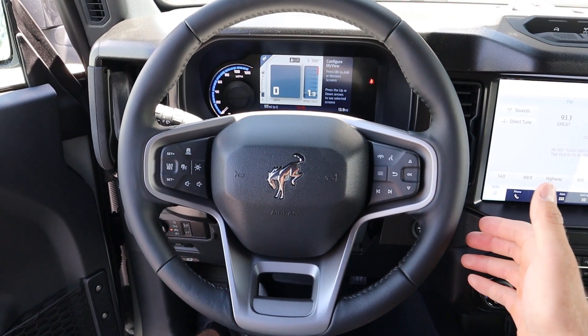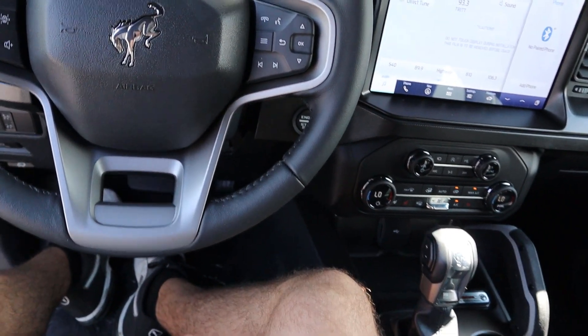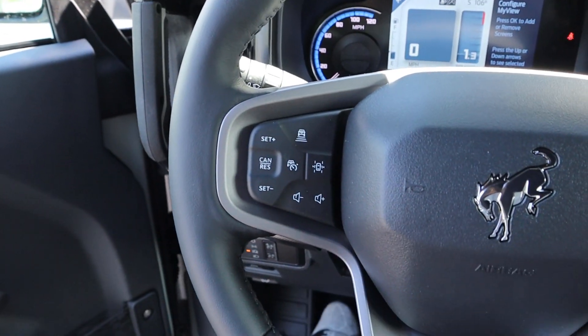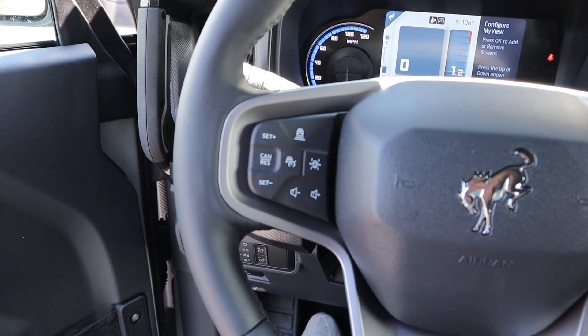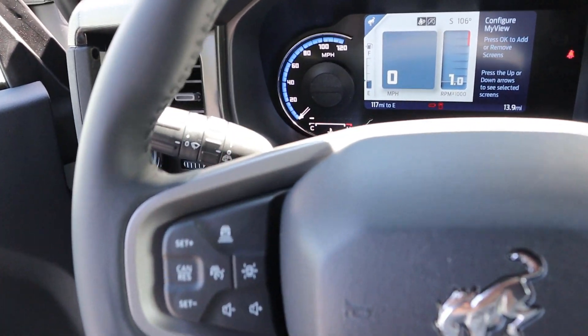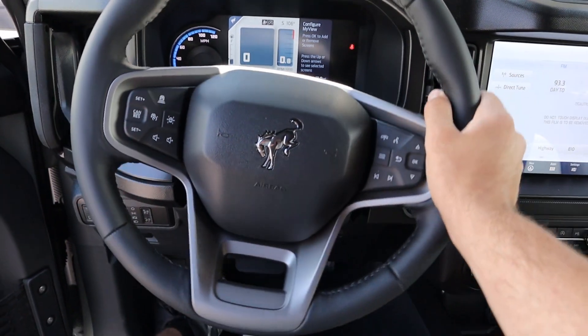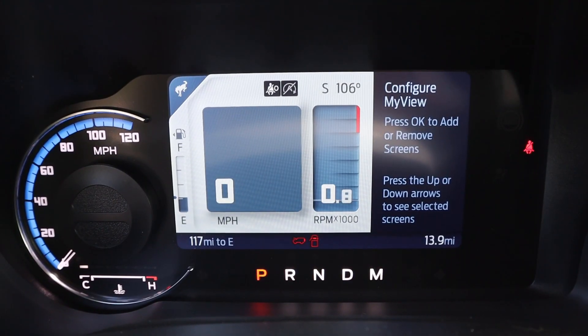Here is our steering wheel in the Bronco First Edition. Notice we've got beautiful leather all around the steering wheel with darker stitching on the center portion. We've got all the controls including voice command, phone controls, cruise controls, and volume controls. Turning the steering wheel you can see the turn signal stalk right there.